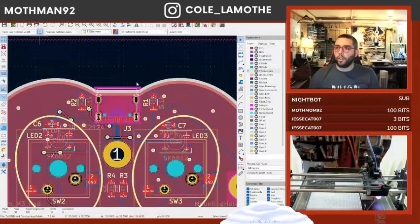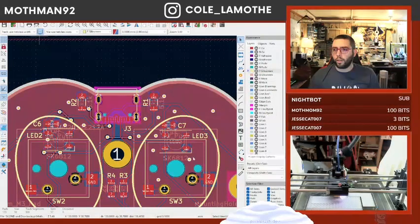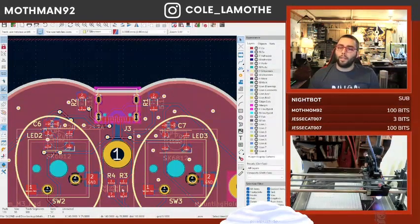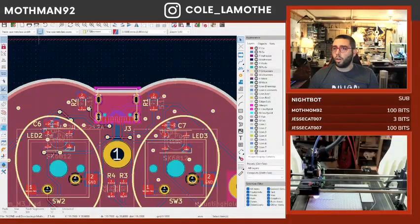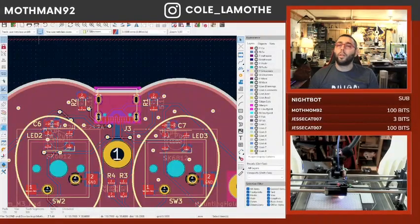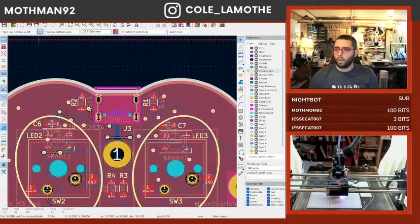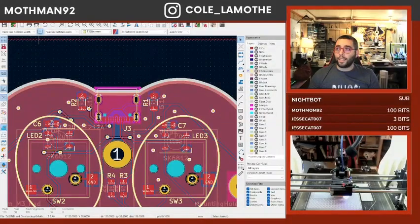Now if I look at the 3D view, I should... Why did my 3D view break? There was a USB port on that guy. Because I didn't update it at the global level, did I? I updated it at a... I don't remember which one we went with, so I'm gonna have to go find it real quick.